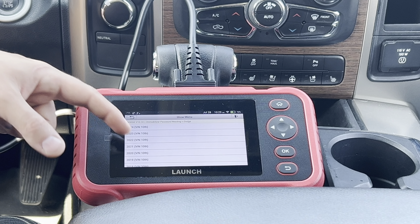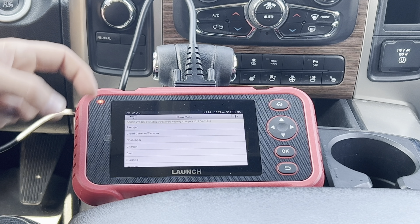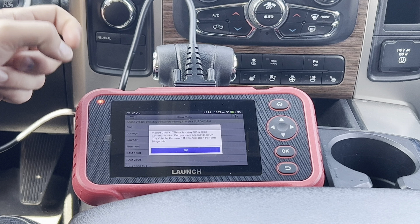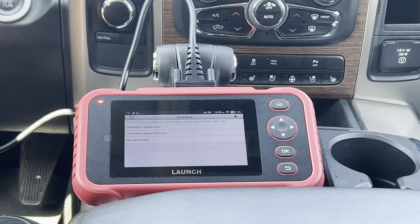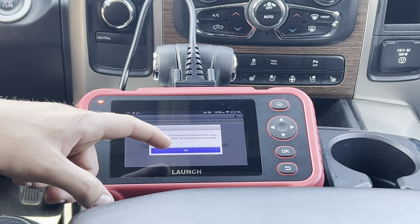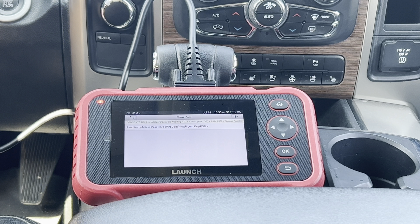We're going into the Dodge, down to the year of the vehicle, then to special functions to see if we can read the pin. The scan tool did allow us to verify the pin I received from the dealership. Right away, compared to something like the Launch 919X, this tool has a lot more immobilizer functions than a more expensive scan tool — which is a great purchasing advantage.